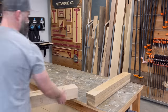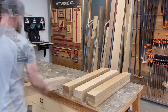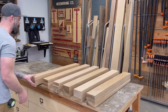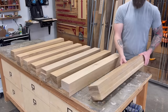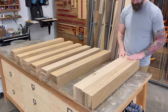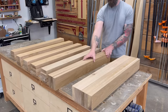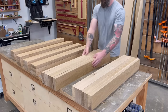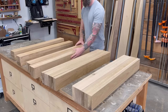Once all my legs were planed down, I stacked them neatly on my table to double-check that I do indeed have eight leg blanks ready to go. To save time, I decided to glue these up in pairs — two legs at a time. You just have to make sure when you're adding glue, you don't accidentally glue the two legs together. Put glue where it needs to be, and don't put glue where it doesn't need to be. That's wisdom right there.